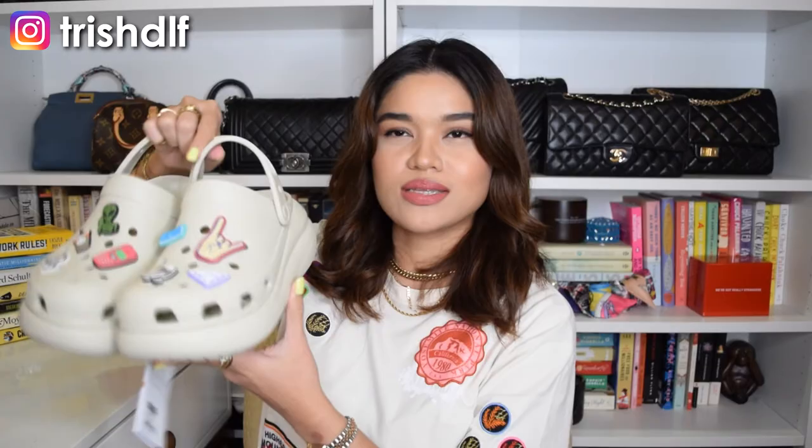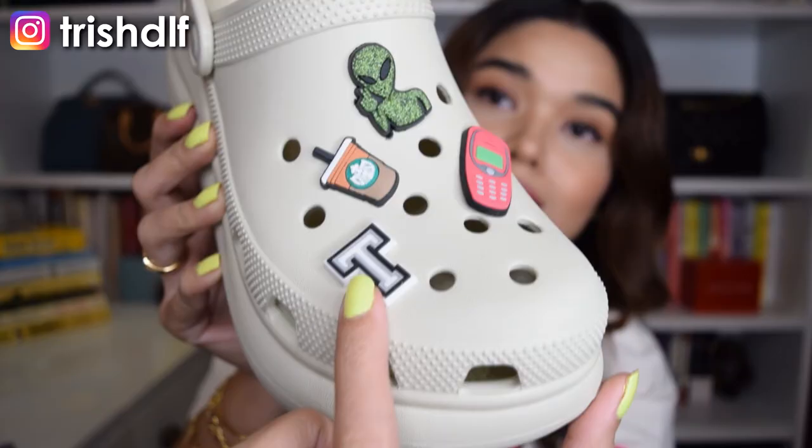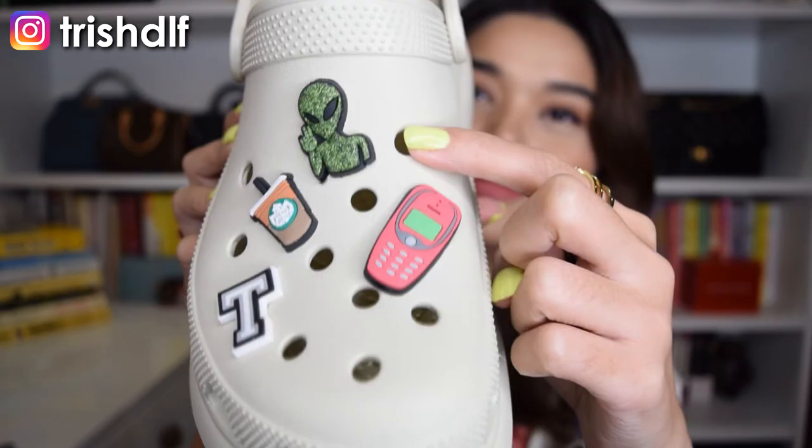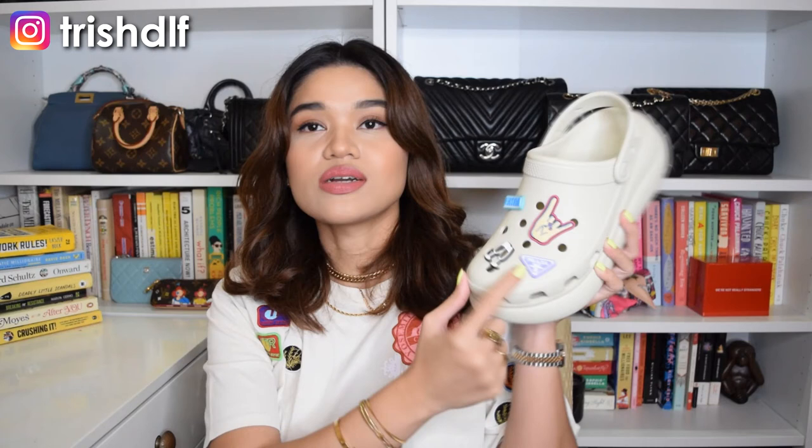And for this next look, it's just a little more casual — it's less out there, less over the top, because it doesn't have that big pink frog. For this one, I just left it at about 4 jibbitz per shoe because it looks really crowded if you fill it in. So for this shoe, I retained the Alien, I have a Starbucks drink — which is really cute because I love Starbucks — it has my initial letter T, and then a cell phone. And then on the other shoe, it has a rock sign, which I think is really nice, it has the word extra, some champagne, and this cute purple Prada jibbitz — which obviously is just a jibbitz, not actual branded Prada. I think that's cute. So this is also another option I could wear with these Crocs.